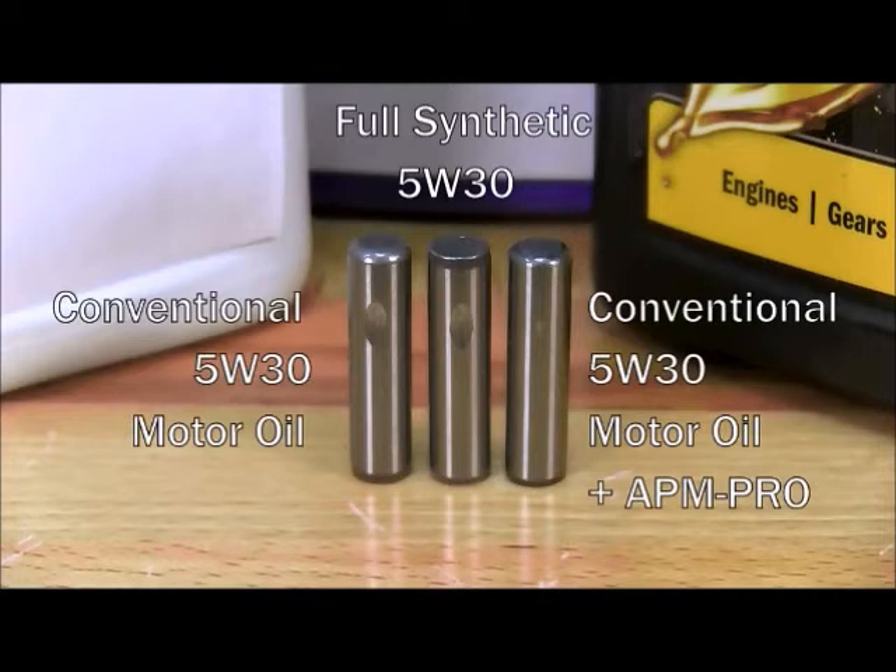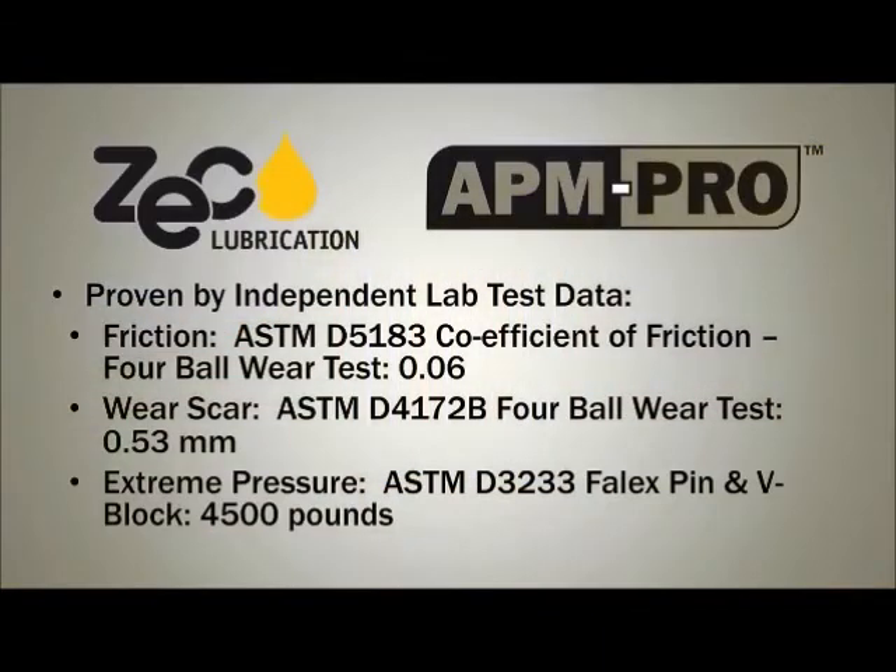APM Pro will drastically reduce dry start-up wear. It protects internal parts. It prevents corrosion and leaves no engine deposits. It maintains seal pliability and extends the useful life of seals and the oil. It improves available power and compression in your engine. It increases your fuel economy and reduces emissions. APM Pro has been tested in independent labs to a number of industry standard tests.